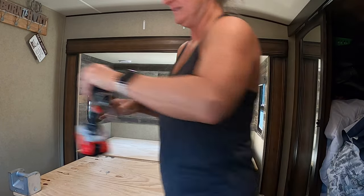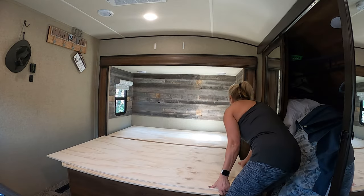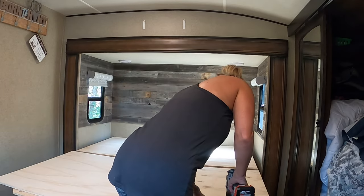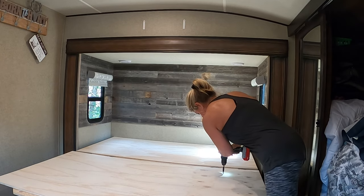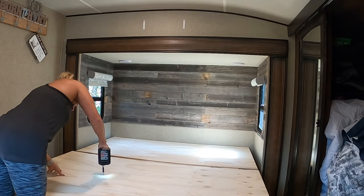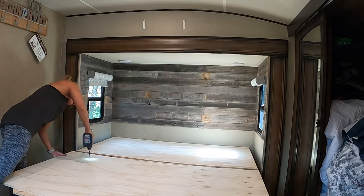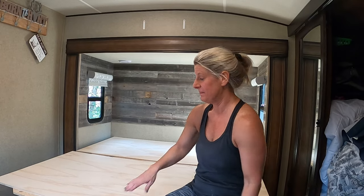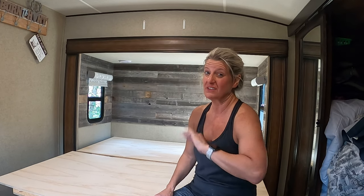That piece is done. Let me go get the other piece — maybe that won't flop up before I get back. I put this down for the new mattress so that way I didn't have to pull the original base up. I think this is going to work just fine. Plywood is expensive — it was like $70-something for these two sheets of plywood cut down. Lumber and stuff has just got crazy.